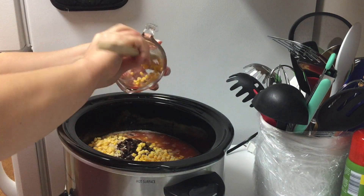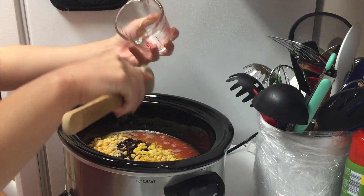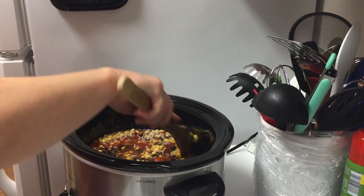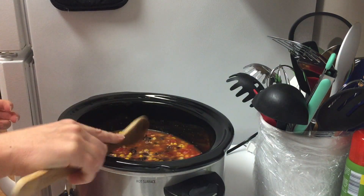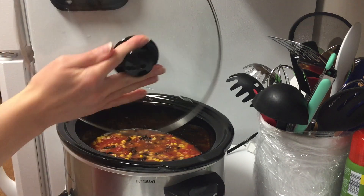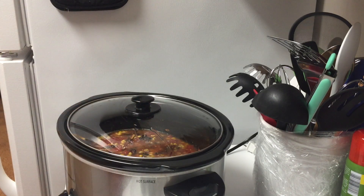Then we're going to go ahead and mix everything together just to make sure it's well combined and that everything is in liquid. At this point, if you need to add more chicken broth you can do that. Then put the lid back on and let it go for another three to four hours.